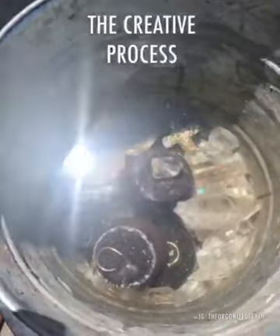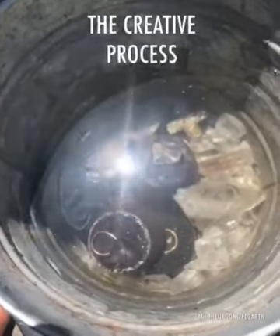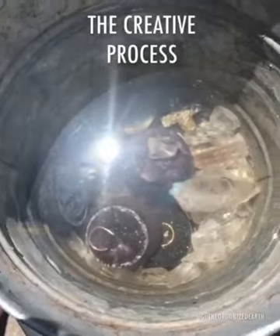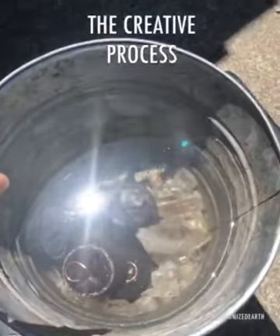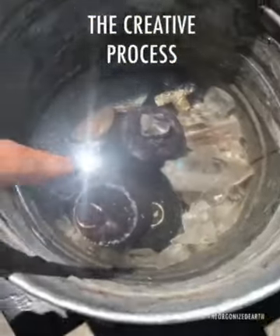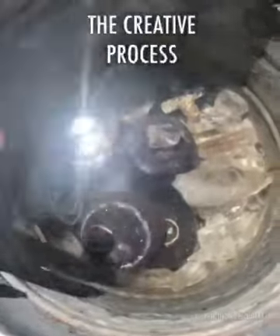We have a bit of a process. The reason why we don't get orders out for two to three weeks is because once we figure out our next batch and arrange our crystals, we put them in a bucket of distilled water and let them cleanse under the Sun. We also put Organite in the water — water being an excellent conductor of life force — and just let them sit under the Sun.